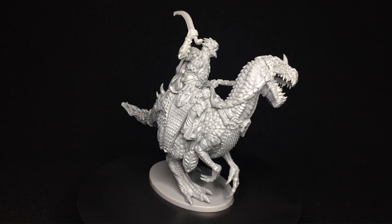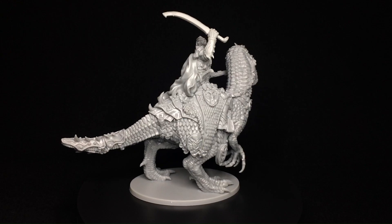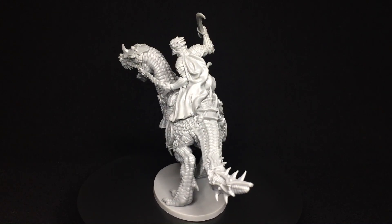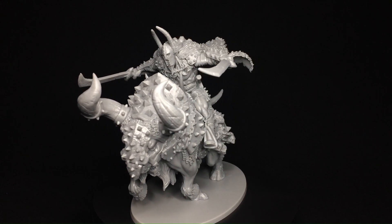Whether you're a collector, a fan of the series, or a miniature hobbyist, this set is sure to impress. The Chronicles of Hate Vol. 2 brings together stunning artwork, engaging storytelling, and high-quality miniatures, making it a must-have for any enthusiast.